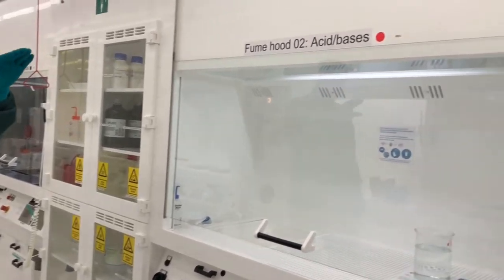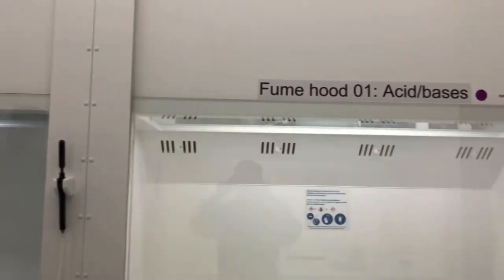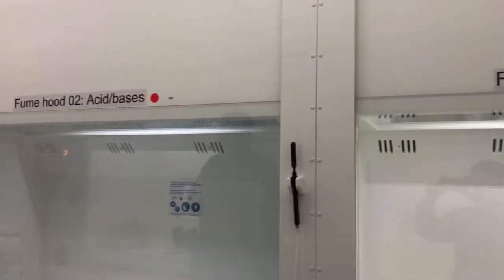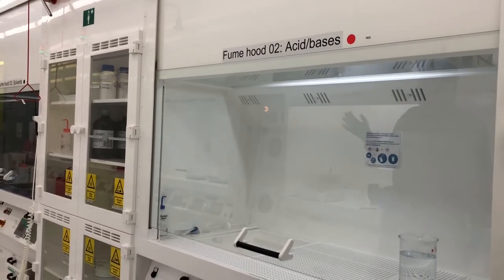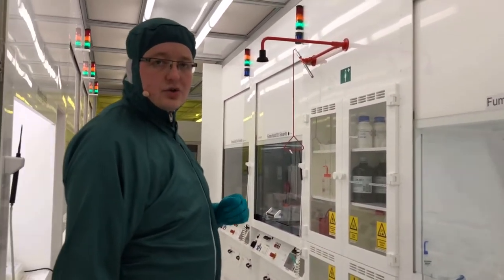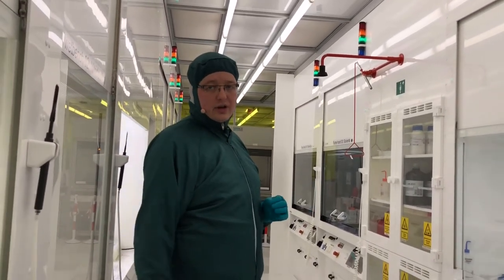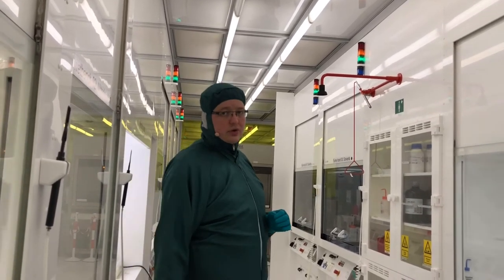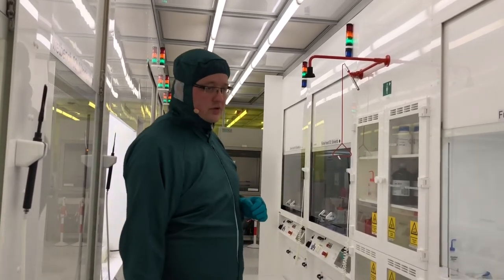All fume hoods have been named, and this is also the name they have in lab manager. The name tells you something about the intended application of the fume hood. Depending on which process you would like to run, certain fume hoods are dedicated to certain types of processes, and you can find more information about this in the manual. For instance, if you would like to dice wafers, we have a dedicated fume hood for this process.